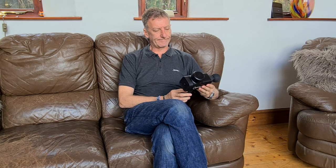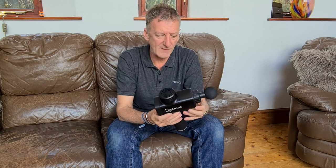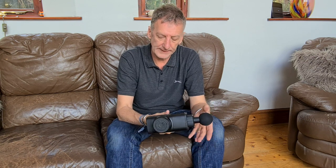This video is about the Katsoko deep muscle massage gun. Before I go through what it comes with and how it works, I wanted to explain the reason why I bought it — and that is if you've got tennis elbow, you'll know how painful it is.